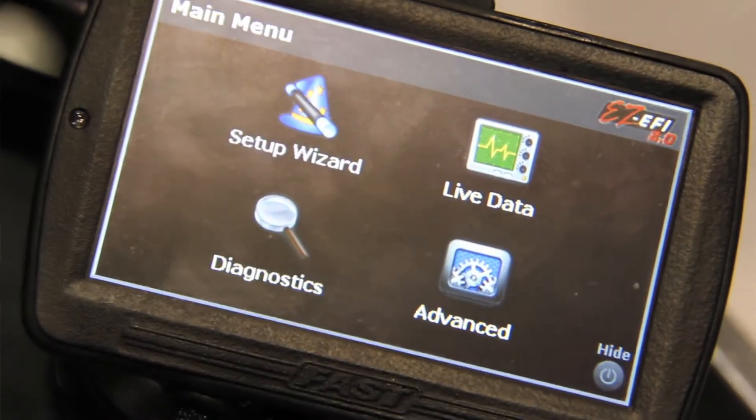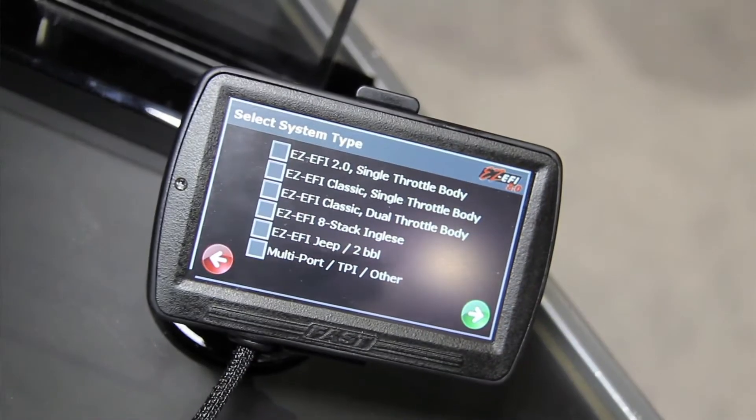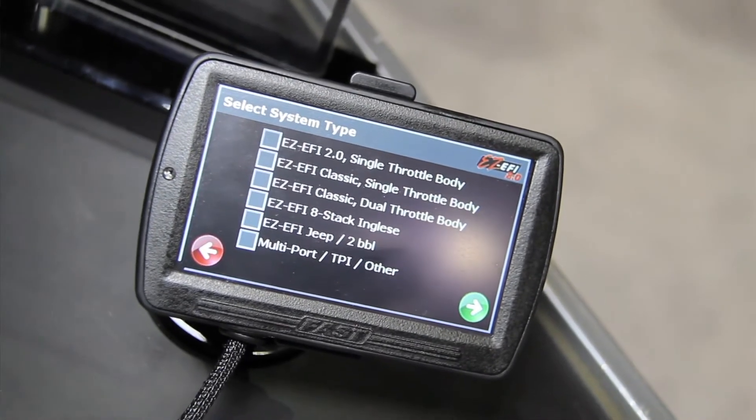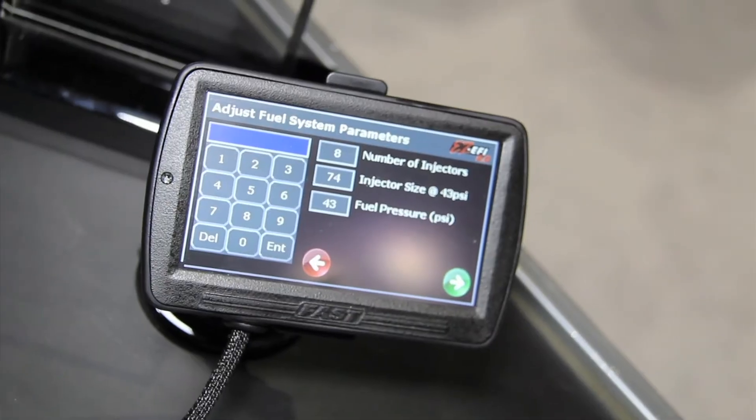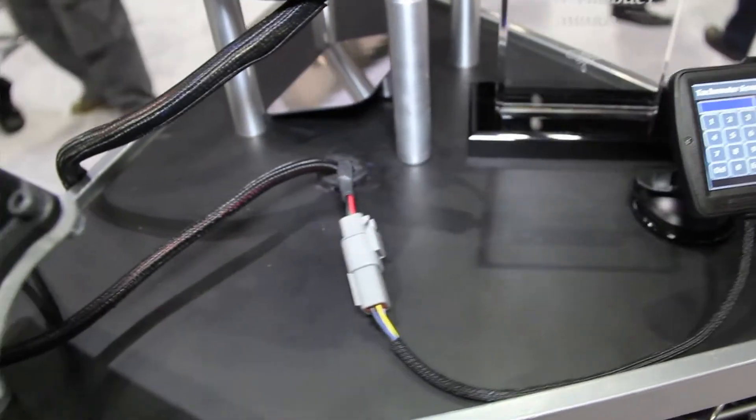They have a nice display that lets you look at any of the information they're logging, or to tune and change things. One of the best new innovations with the 2.0 is the color touchscreen handheld unit. It's really small and compact — about the size of a smartphone. It uses the mount for most common GPS units, so there are a lot of options for where you mount it in the car, and because it displays live engine data, some customers may want to leave it permanently mounted.